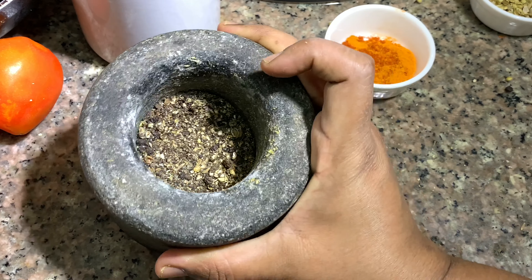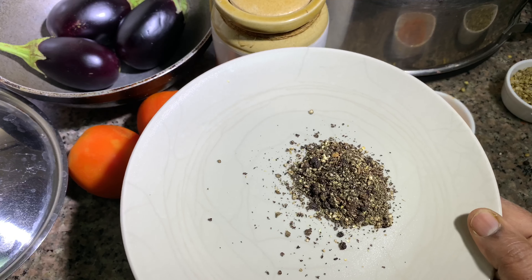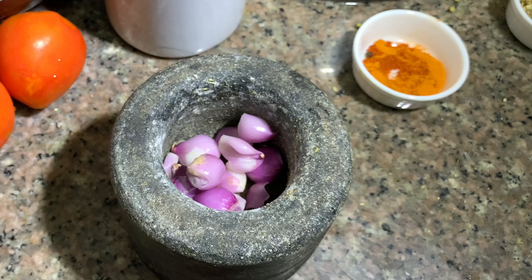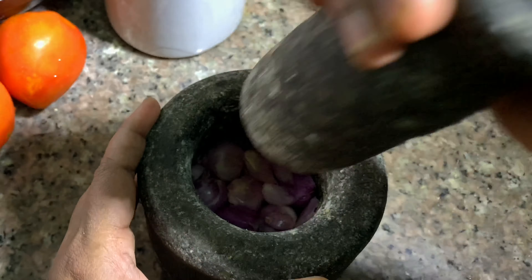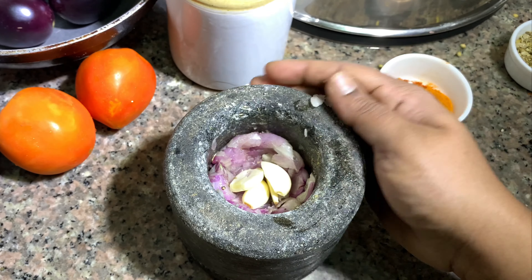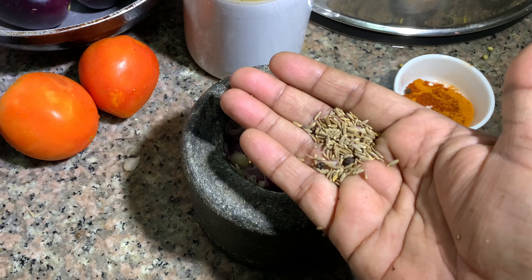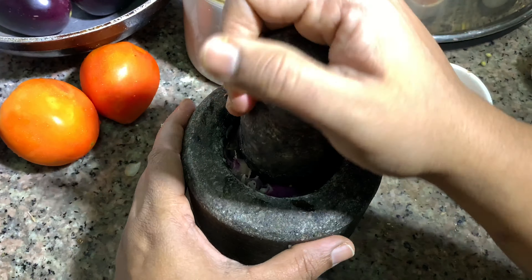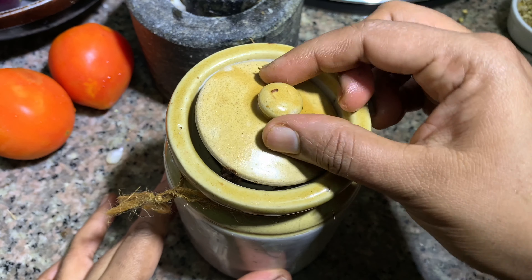If we are going to mix it with a bit of powder, while we are going to mix it, you can put a little bit of kudu in the oven. We have to make a little bit of kudu in it. We need to use a little bit of kudu in it. We will also use 3 wagons of kudu in it. Once we use 1 teaspoon of kudu in it, if you have kudu in it, we will have to taste it.